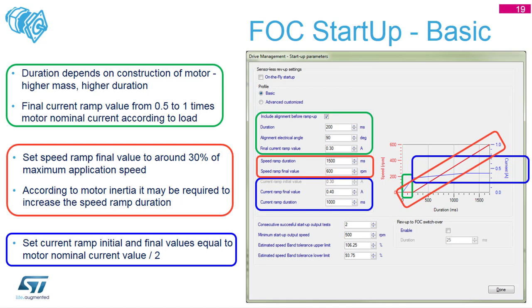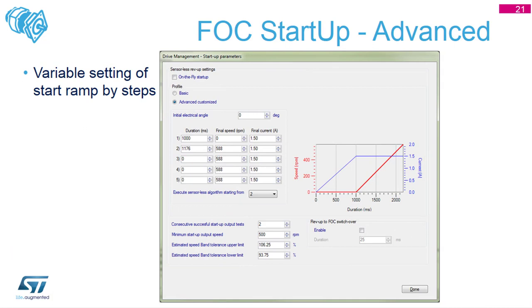There is an option for a basic settings view and also an advanced settings view. In advanced settings, you can manually specify the startup procedure. For example, in the first phase you specify one second of zero speed and 1.5 amps of current, which means 'align my motor.' In the second phase, apply a duration of 1.17 seconds at a speed of 588 RPM. After that, stay at 588 RPM with the FOC algorithm. If you want to change speed after, say, 10 seconds, you can add more rows of settings. You can also specify when to execute the sensorless algorithm - in step one during alignment there is no need for it, but from step two onward you want to read the feedback.